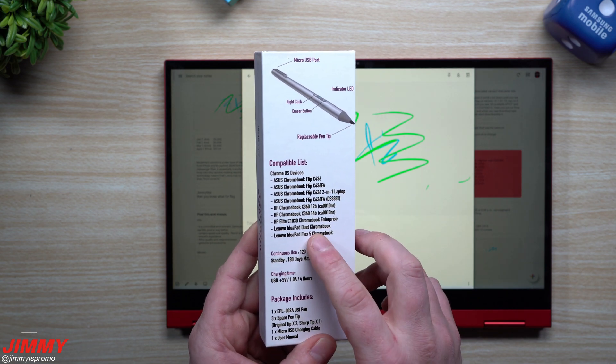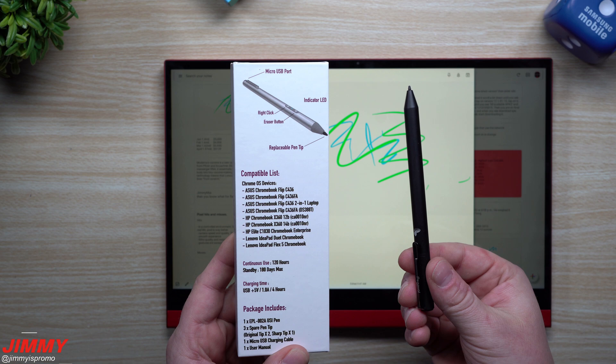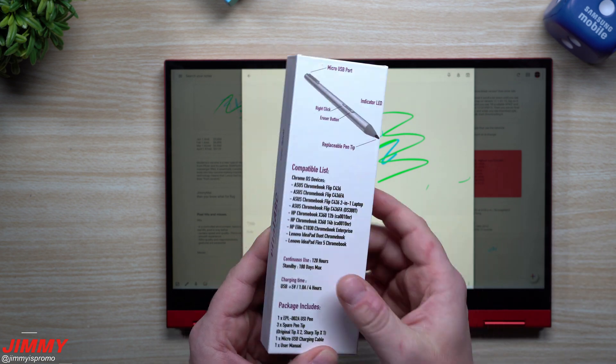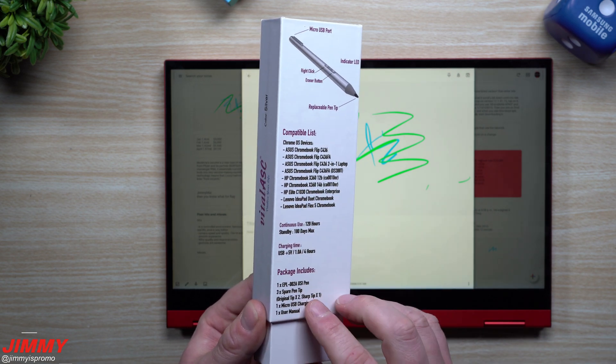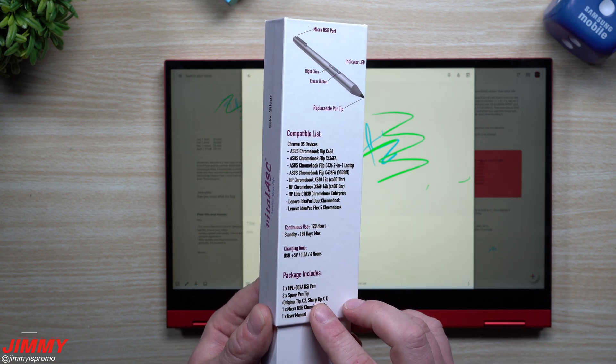Here's the compatible list, and really it's going to be pretty much the exact same thing. You've got your Asus, HP, Lenovo. And honestly, this is a Samsung right over here — it's just brand new, so I didn't really talk about it on this list because it wasn't out yet.